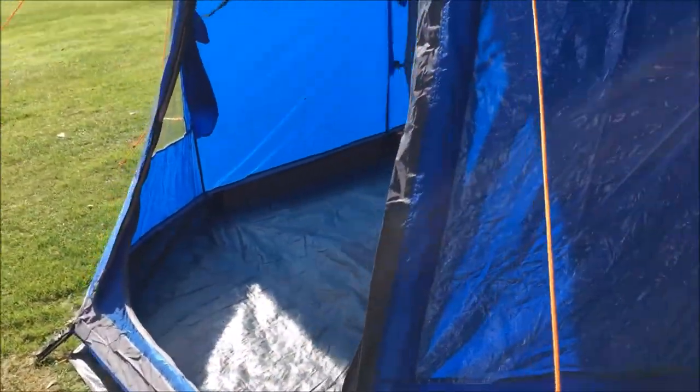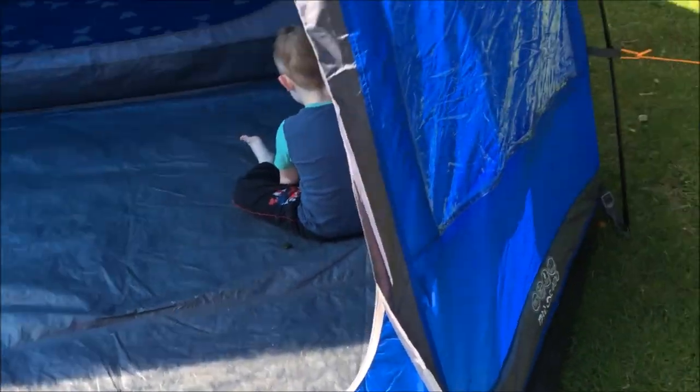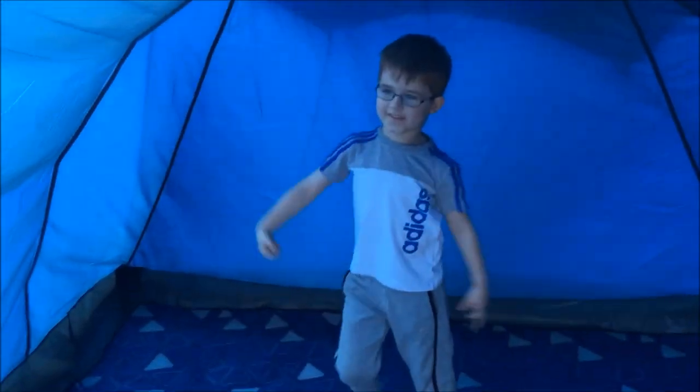Yeah, and also you get this carpet — we didn't get that carpet, Grandad gave us that to borrow. But it's quite tall, isn't it? Daddy can stand up in it. And we like camping. And perhaps... thumbs up for this tent!